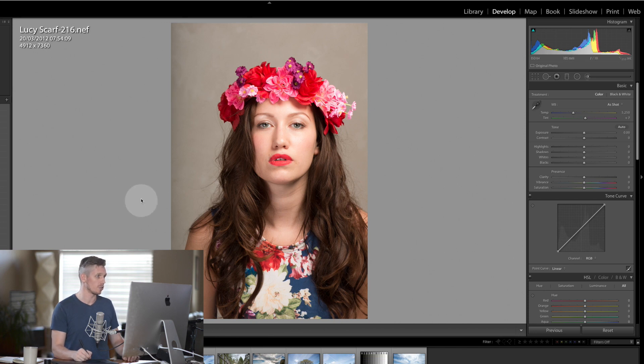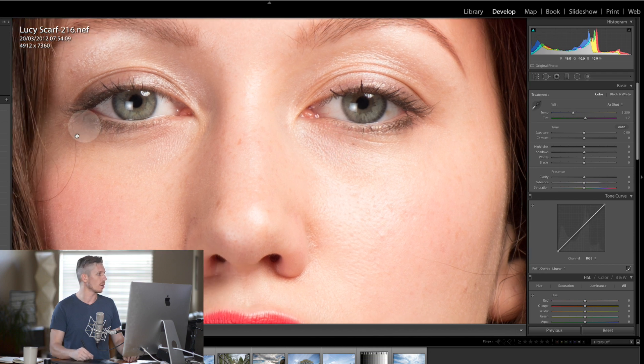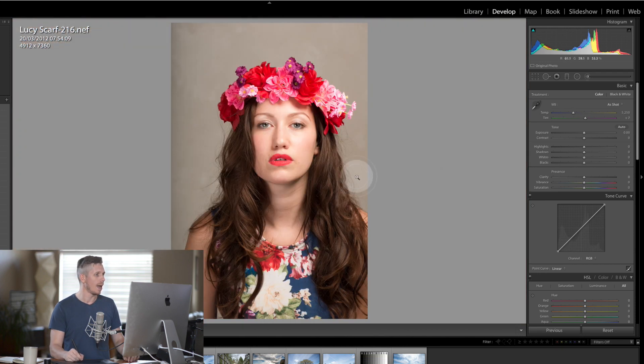Today we're going to be using this photograph of the amazing model Lucy Scarfe from the UK. This image was shot a few years ago in the studio and she looks fantastic. So let's jump in and see what we can do.